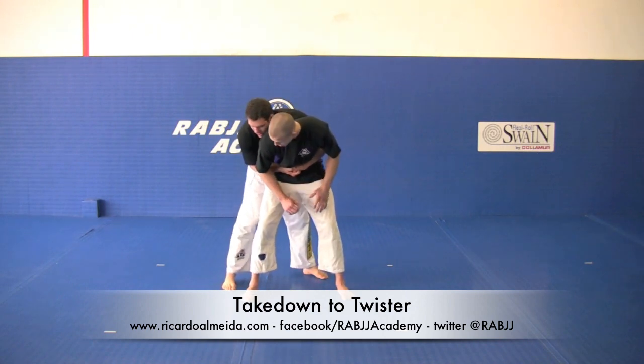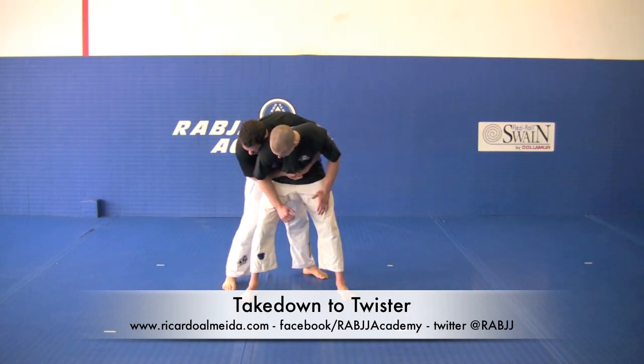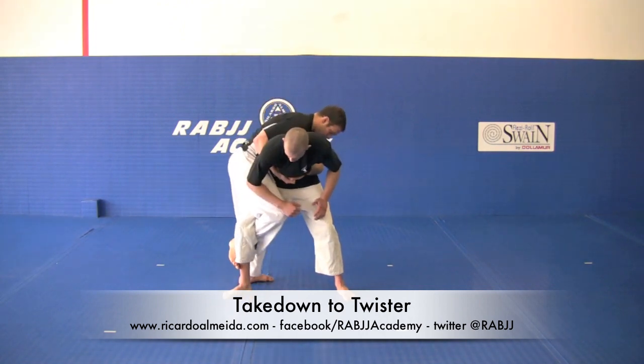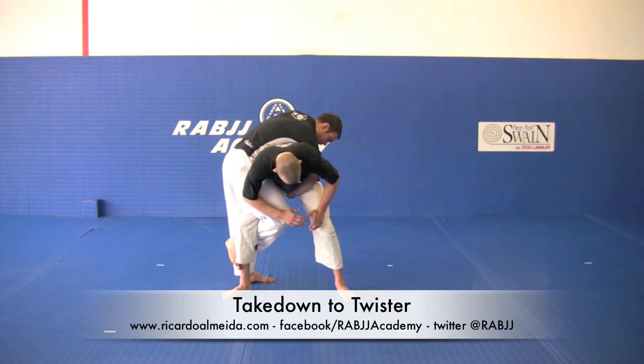So this is a very common position, like a rear bear hug type of hold. From here we can transition right onto that twister position. We're going to go Granby rolling. Almost like a high clutch position, like a high clutch here on the hip.